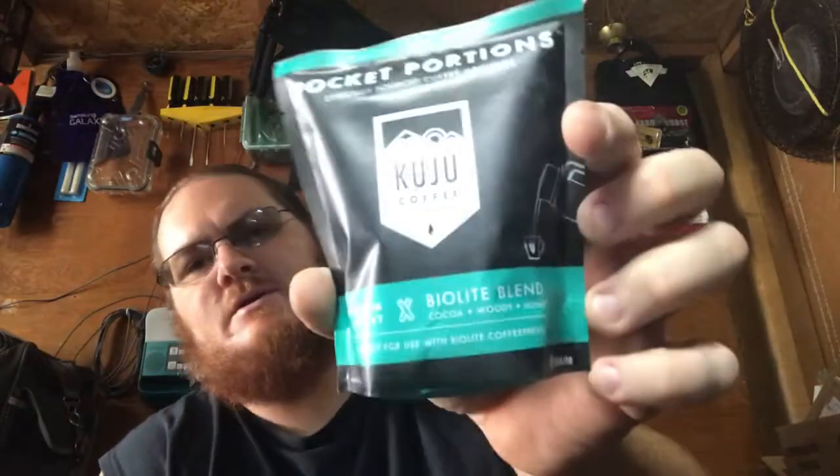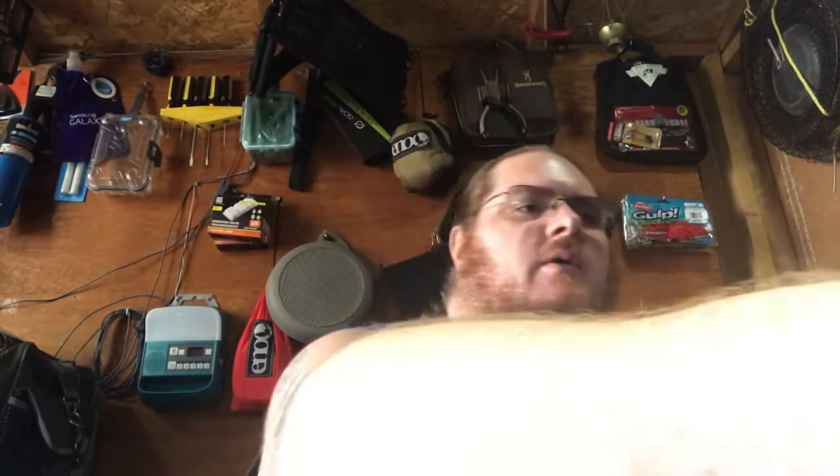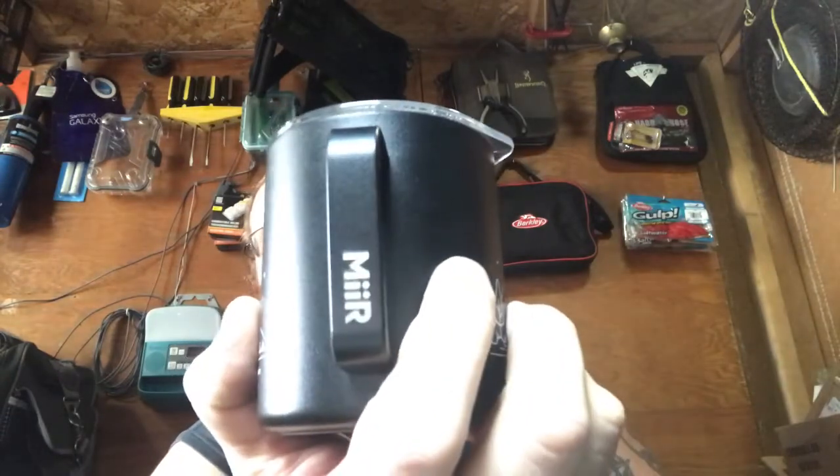Alright guys, so back again. This review today is going to be on the BioLite kettle pot and the coffee press. I'll take some pictures of this — it's the BioLite blend coffee. I ordered this the other day and got their pack with their branded mug from MIIR, M-I-I-R. It's a cool mug, it's double steel wall insulated, vacuum sealed, decent heavy weight to it, so I dig it.